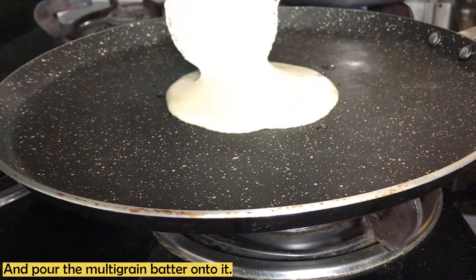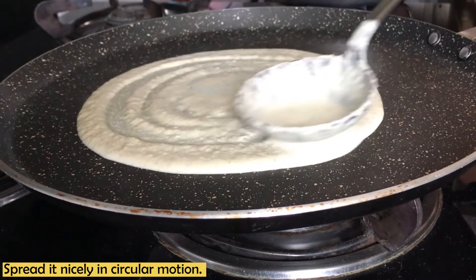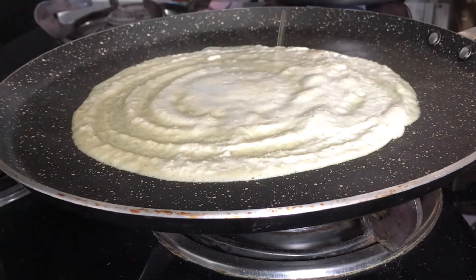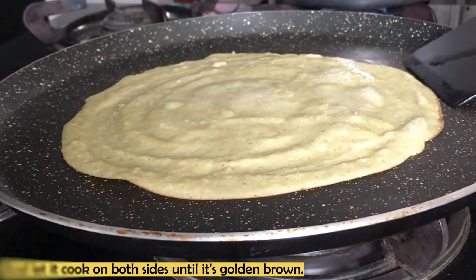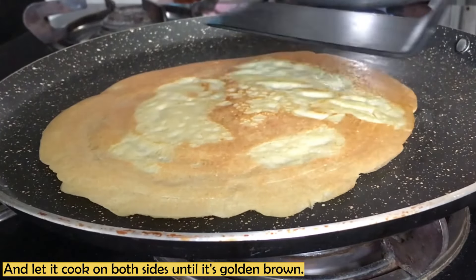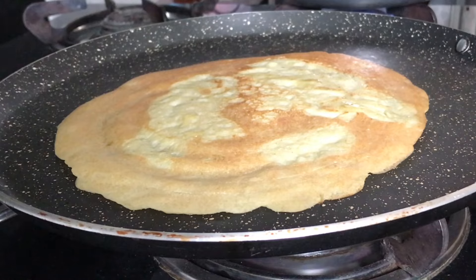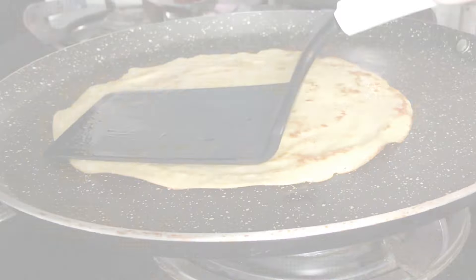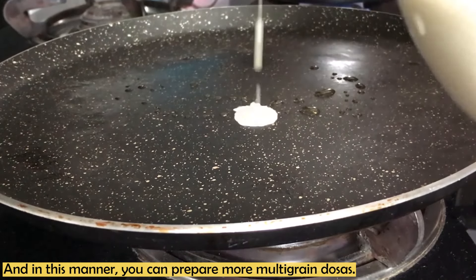We will heat the pan and sprinkle a little oil on it. We will pour the multigrain batter and spread it in a circular motion. This batter is neither as thin as a dosa nor as thick as a chilla — I keep it somewhere in between. We will cook it on both sides until golden brown, adding a little oil and making it a little more crisp. These will have become nicely golden brown. We will flip them and in the same manner prepare the other multigrain chilla.